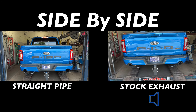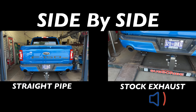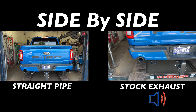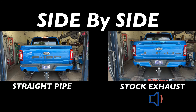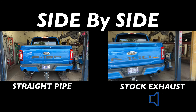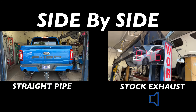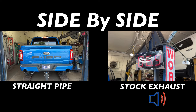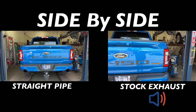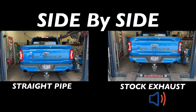For comparison, here's what the stock exhaust sounded like before — very quiet. Here are the before decibel readings: right at 86, one more... yeah, 87.